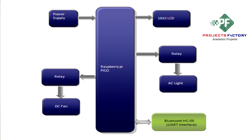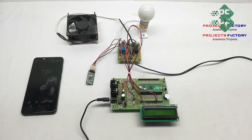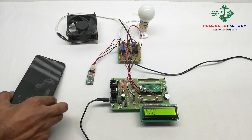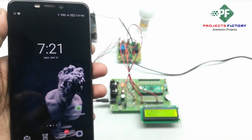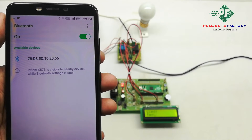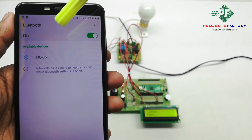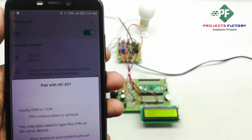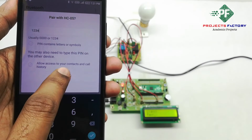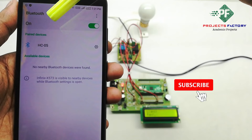This is our project block diagram. Now we power on the project. After powering on, we first need to pair the Bluetooth module to our phone. We open Bluetooth settings and can see it is showing SE 05. We connect, and it asks for a password. The password is 1234. It is now connected.